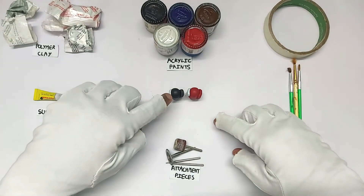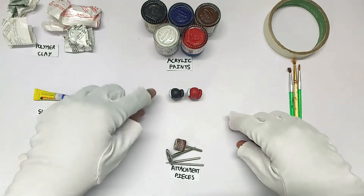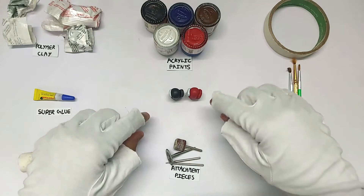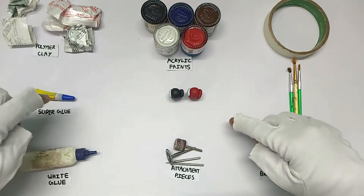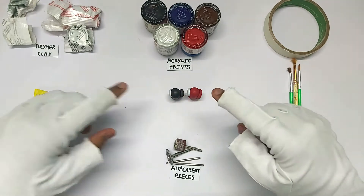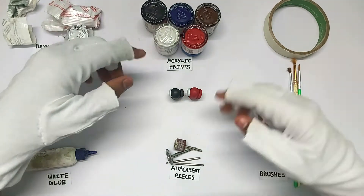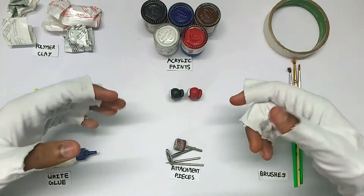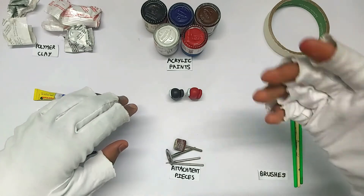So these are the materials you'll need. The first thing is polymer clay — black polymer clay is for making the body and most things, and the white polymer clay on the left is for the teeth and also the bone. Super glue and white glue are for reinforcing, and acrylic paints are for painting.